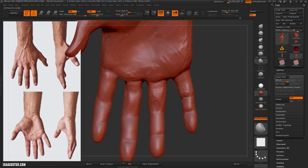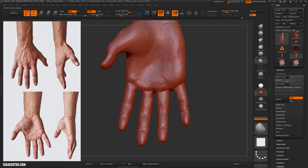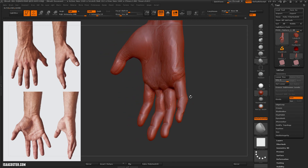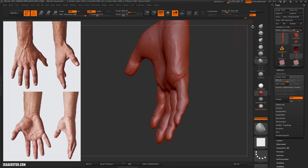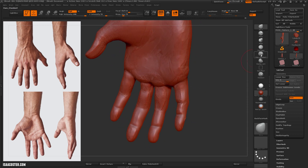Make sure that if you feel like you can't control the displacement you're getting with your brushes, definitely take a look at the Z intensity — a lot of brushes have a default setting that's really high, like 35 or 45, and it's like smashing your model with a hammer. So definitely be aware of that.